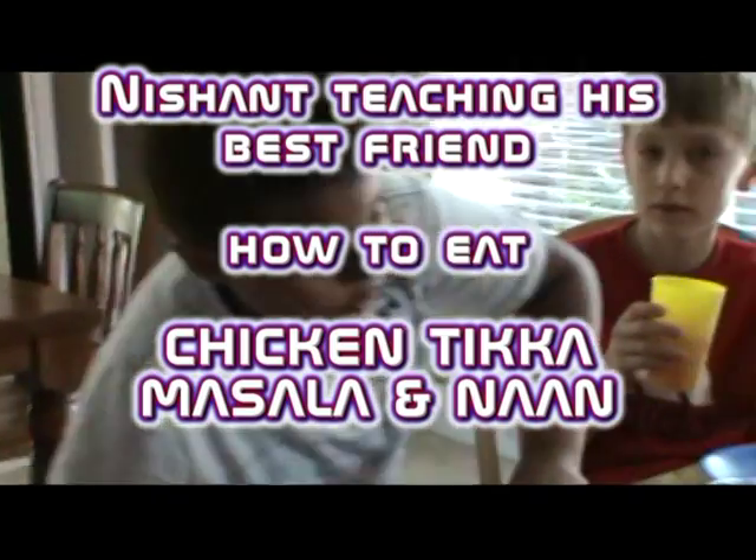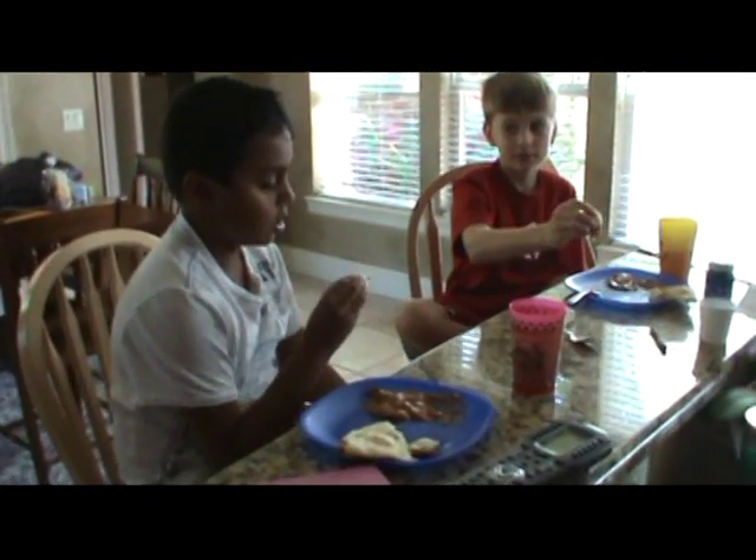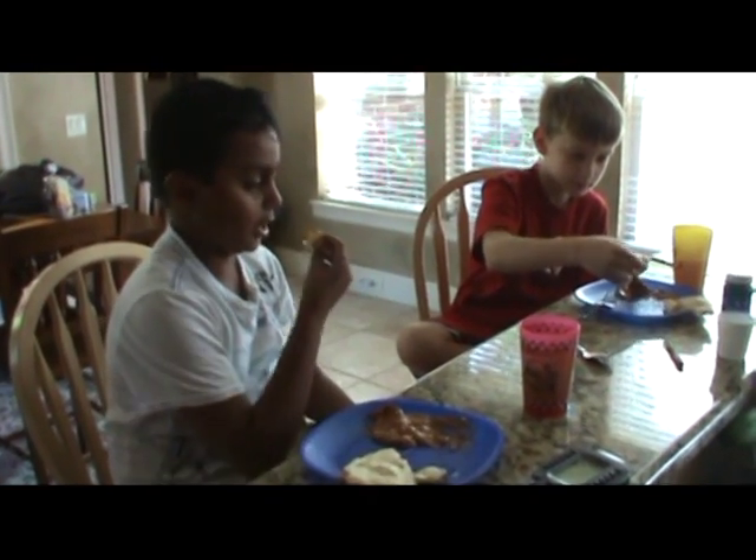My dad wants us to video, so you know we can sit in the screen for a minute. So you pick up some bread, and then you scoop it up with sauce like that, and then you eat it.